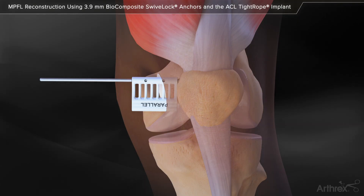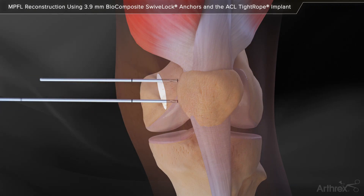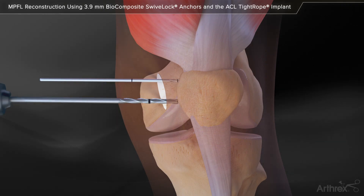If using the parallel guide, drill the 2.4 mm guide pin to the second laser etch mark off the parallel guide. The longer guide pin is placed 15-20 mm distal and parallel to the first guide pin using the parallel guide. The parallel guide is removed and both 2.4 mm guide pins are over-drilled with a 4.0 mm cannulated reamer to the laser etch line.